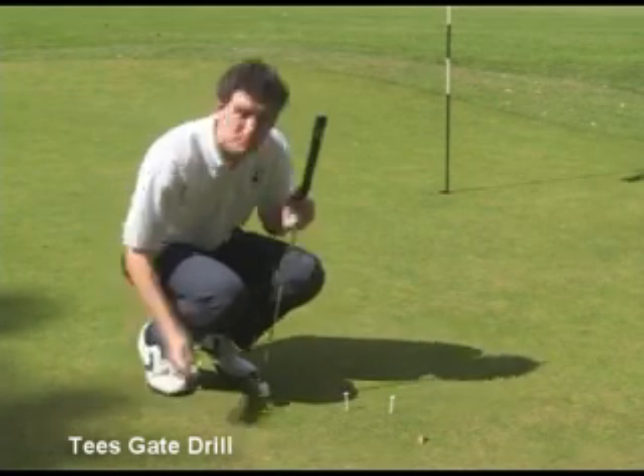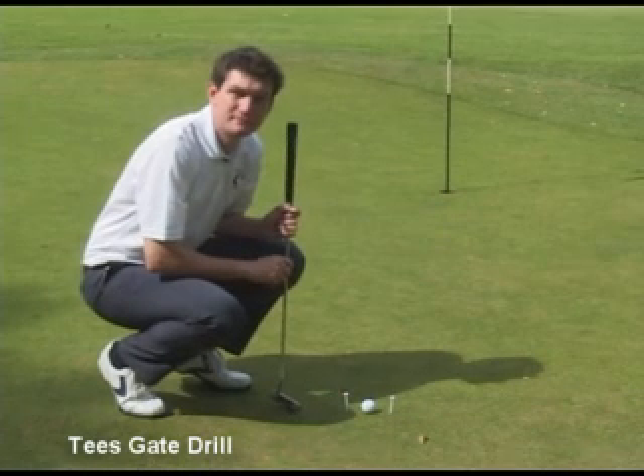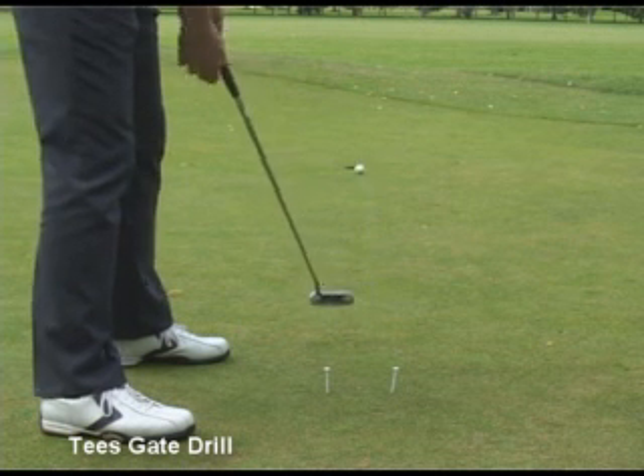From here I can now take my ball, line it up to the hole and I'm ready to putt. Now that I've created the gate, I'm going to strike the ball through it and hopefully hole the putt.